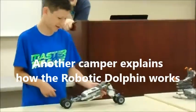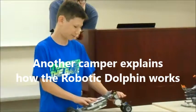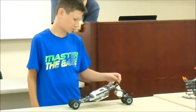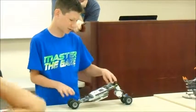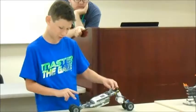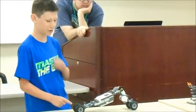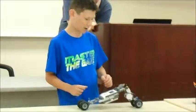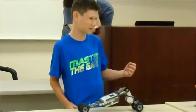So when the double fin and the inchworm, the servo motor here would control the movement, so it would go up and down with the wheel. There's not as many wheels, but there would be a wheel in the back, and it would help it move.